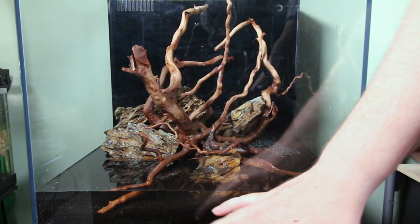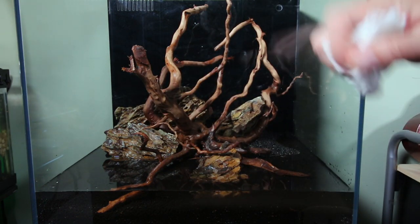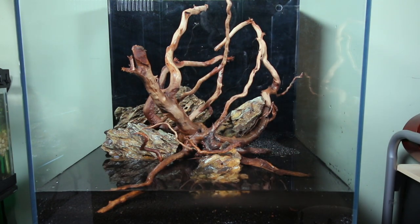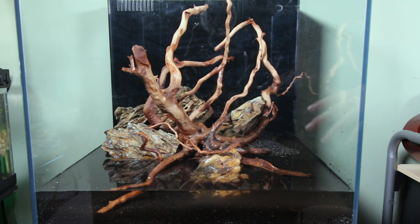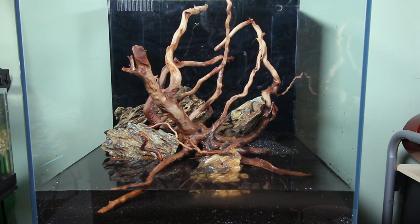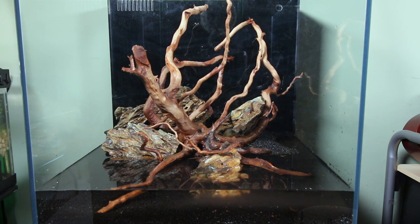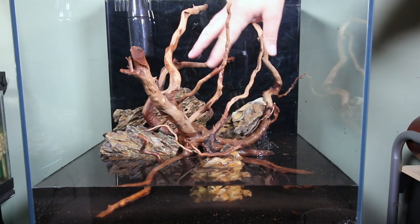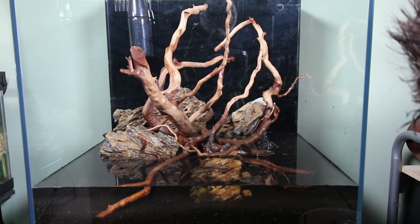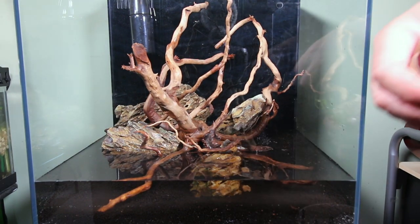I've drained the tank down and cleaned off the glass so it's nice and clear for you guys and a little bit easier to see. What I'm going to do now is start adding plants. Normally I put all the same type of plants in at the same time, but I've got all these in a bucket, so I'm going to pull from the top — what's on top is what gets planted next. It'll be a more organic sort of experience. I've got my spray bottle ready to keep the plants moist.